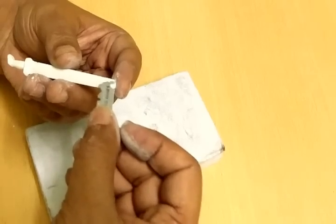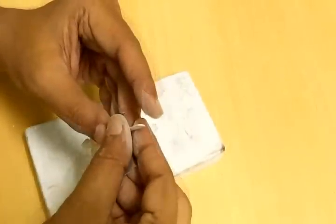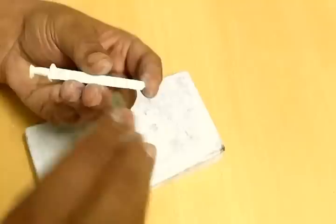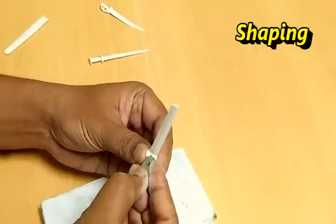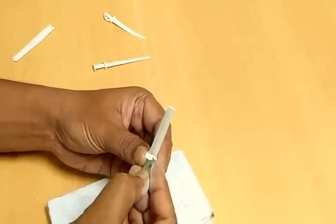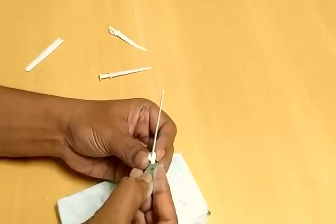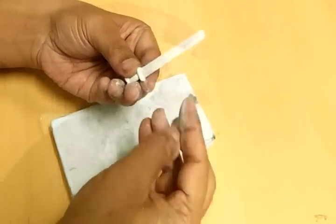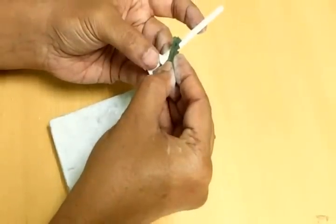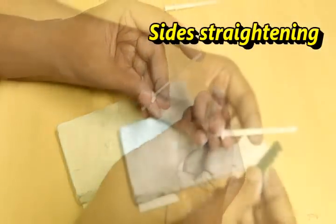Next step, I will be reducing the thickness of the sword as much as possible. In the second phase I will be giving it a final finish and shaping the sword. The sharpness of the sword and its straightness will be made visible.